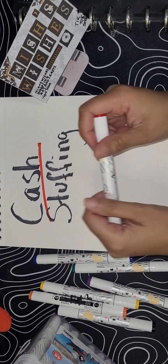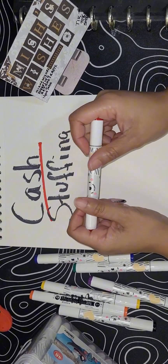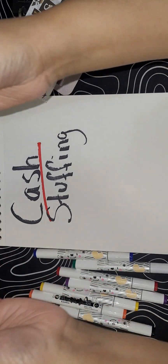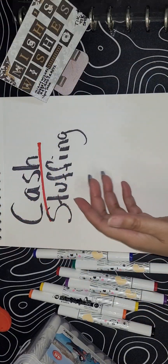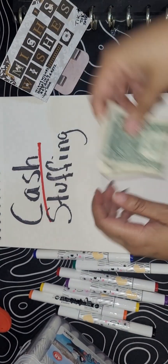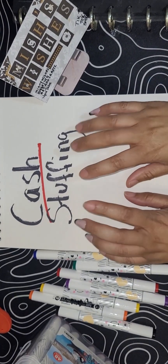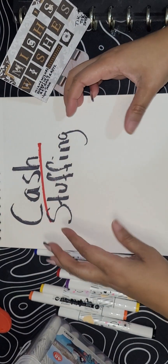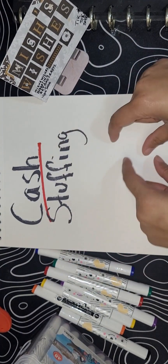Cash can be anything from a penny to a dollar. It does not matter how much cash you have, as long as you have some cash to stuff. What they mean by stuffing is you will be placing it inside of some sort of vessel — you could put it in a bank, in an envelope, in a sock, or in a shoe. Most people put it in envelopes, and if you have regular white mailing envelopes, you can start out with that. Just label your envelope with what you're going to save for.